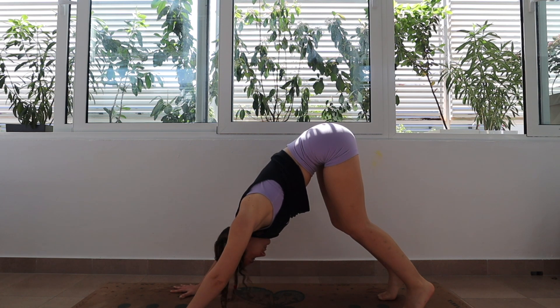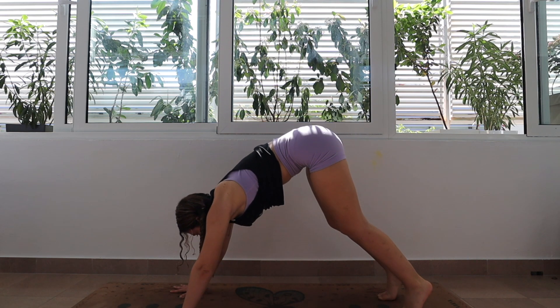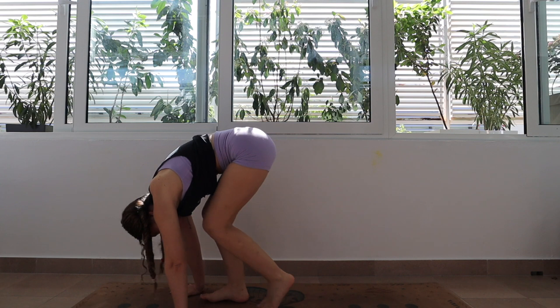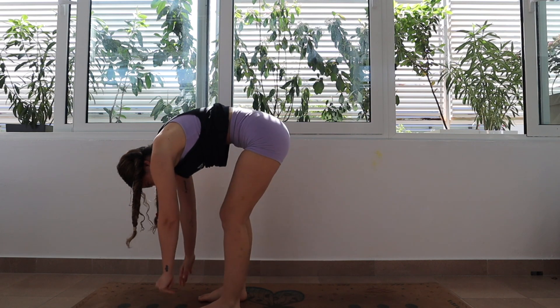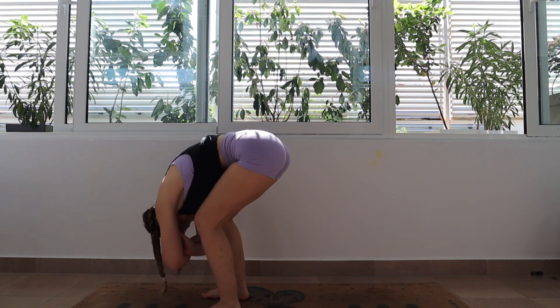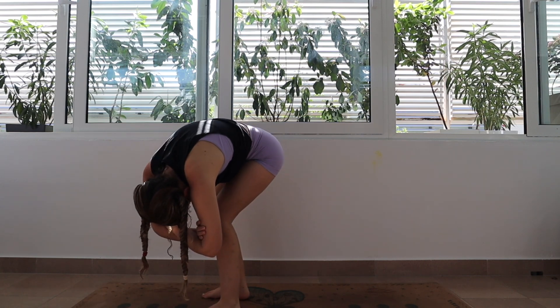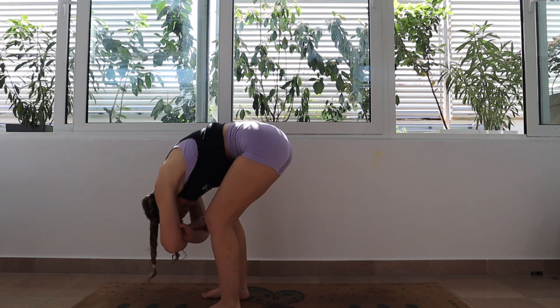On your next inhale, step or hop your way up to the front of your mat so that your feet are between your hands and you are in a forward fold. If you want, you can bend your knees here a lot. We're going to stay here for a couple of breaths. Maybe you want to grab alternating elbows and rock from side to side and let the tension release from your neck and your upper back.